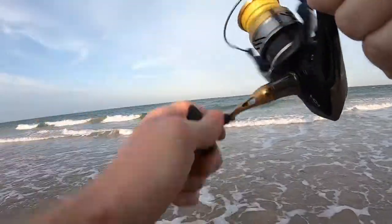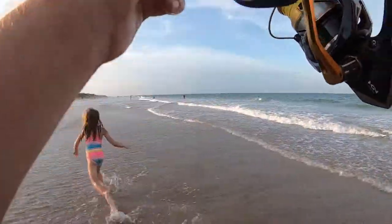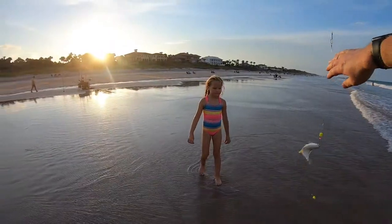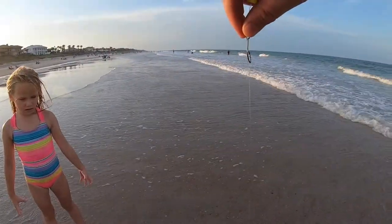He might have gotten off. Probably ain't that big if I didn't get him. Oh, I didn't get him. Look at that — can't keep him, he's too small.